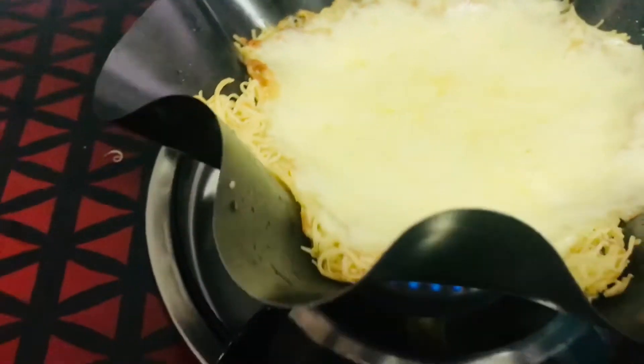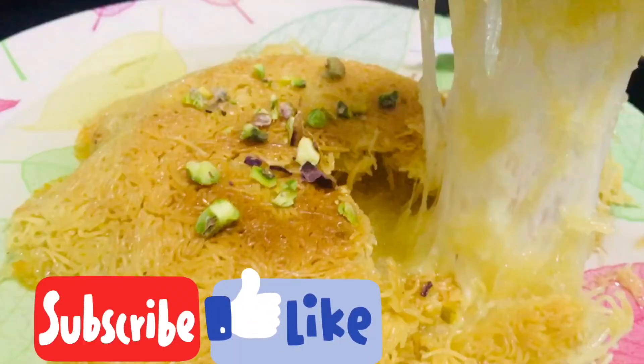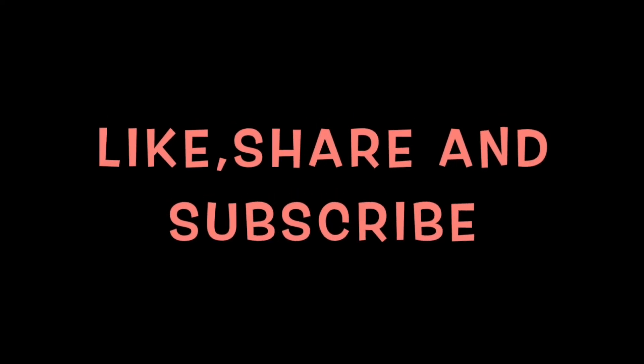We will eat the kunafa — it's very sweet! If you are interested in making kunafa, please try it and subscribe, like, and share. Thank you!